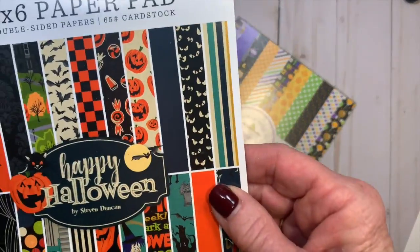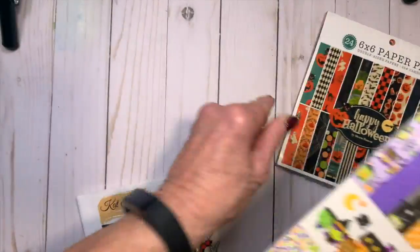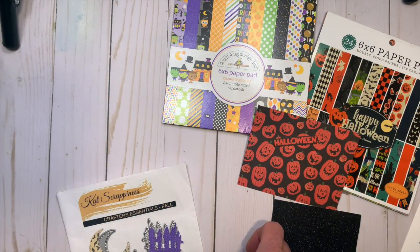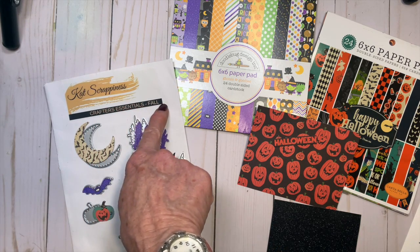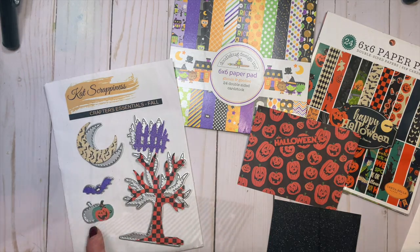Along with the October calendar insert, I used paper packs from Cartabella and Doodlebug Designs. The Cat Scrappiness Fall Die Collection was the focal point for this project. I used the moon, the gate, the tree, the bat, and the pumpkin.